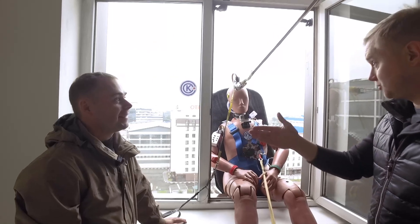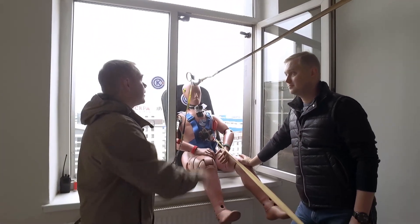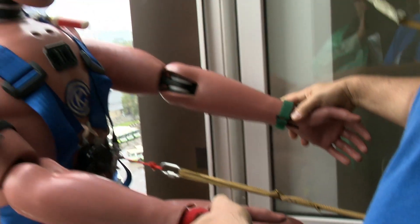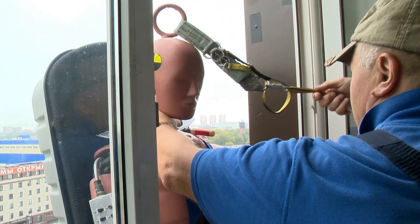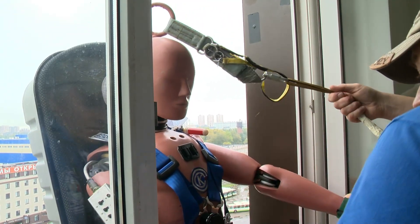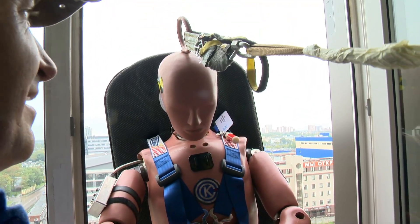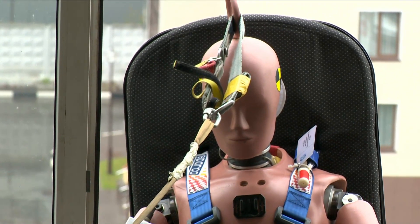Good. All clear. And I'll ensure general safety and detach the safety cord. Pay attention to another safety cord attached to the ring on the head of the AMS dummy — this is an additional fastening system. Of course, this cord wouldn't be used if there was a live person in the dummy's place.